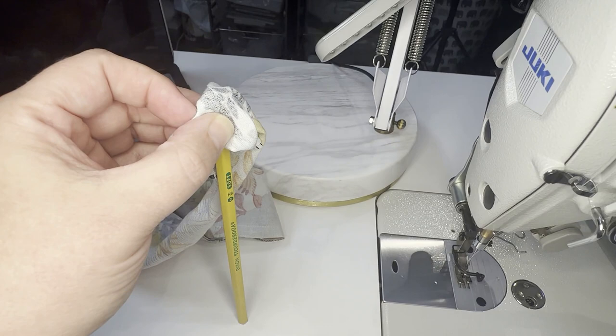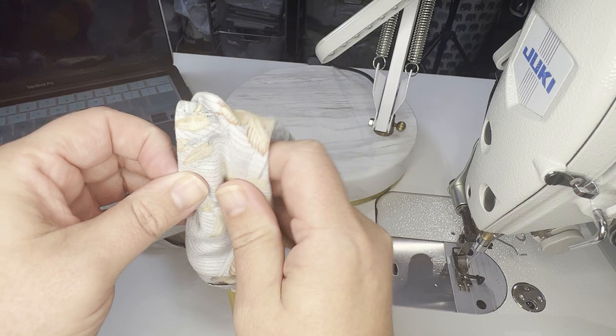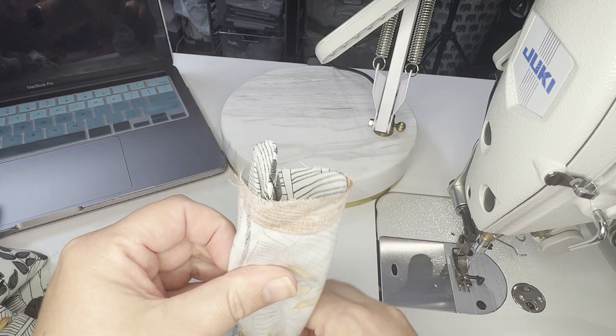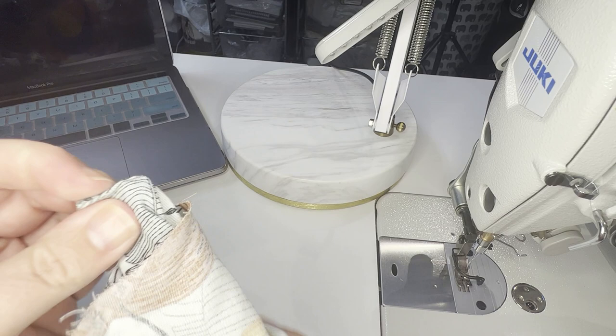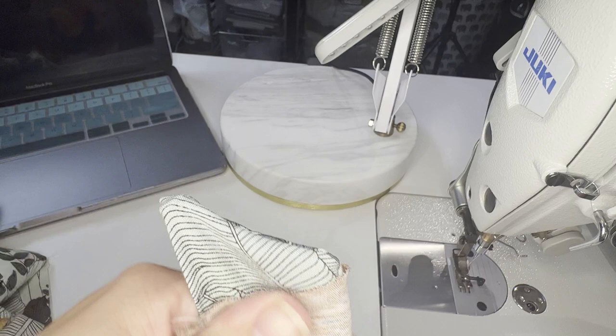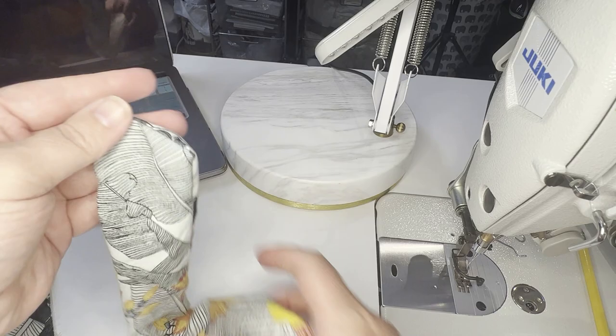I'm just taking and pushing the pencil, pulling this over the pencil. Sometimes I have the pencil pressed against my body too. And then once you get going — I do this for all my straps, including the ones with open ends on both ends — I'm just using that eraser. I know it's not a point turner, but you don't have to worry about anything poking through. Pull the pencil out and it's just a matter of pulling everything right side out.